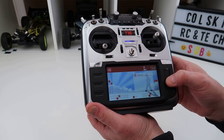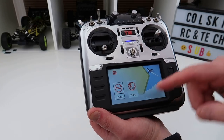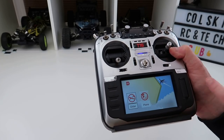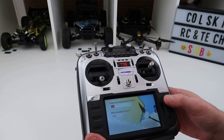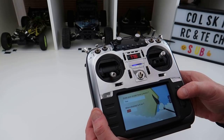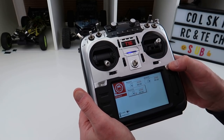To set a new model up, hold the button in and go to model select. If you want to create a new model, long press down and select create model. These widgets are wizards to help you set up different things — there'll be an upgrade adding helis and quads since this isn't just a quad transmitter. You can set your channels up here, change channel numbers, and it'll walk you through the process.